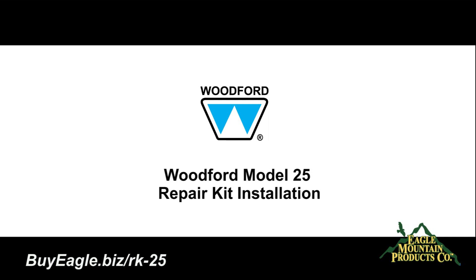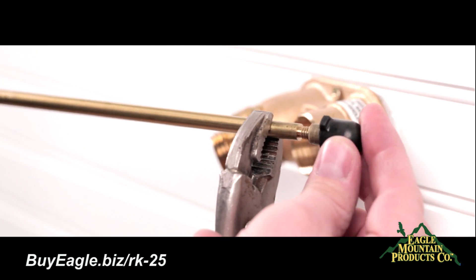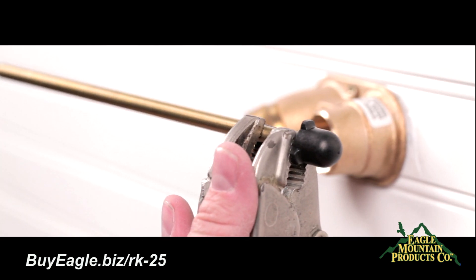Woodford Model 25 Frost Free Hose Bib Repair Installation Kit. First, take the plunger and place it onto the original rod, and tighten clockwise with locking pliers.